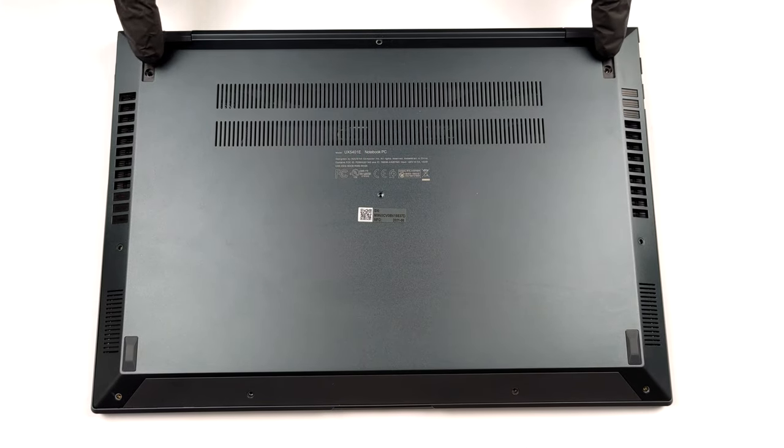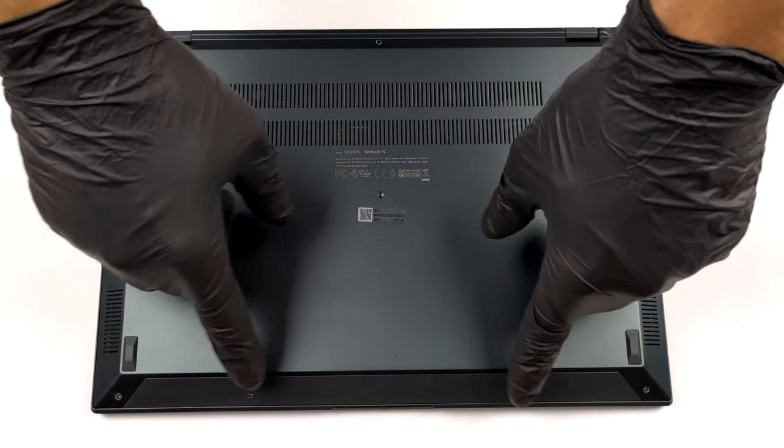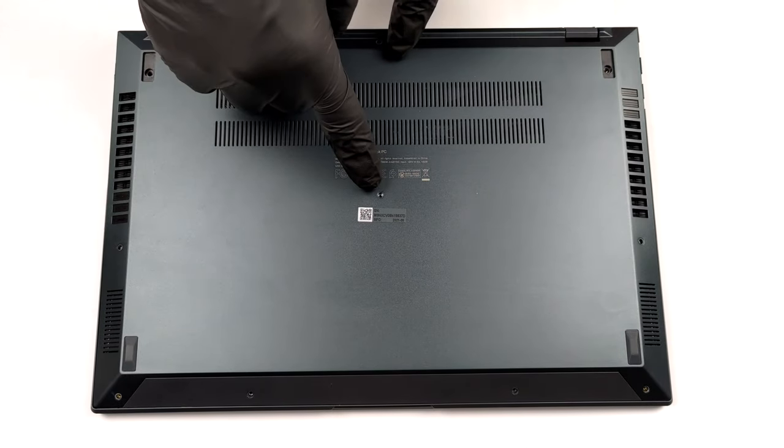Hello, this is Laptop Media, and today we will show you how to open the ASUS ZenBook 14X and what's inside of it.